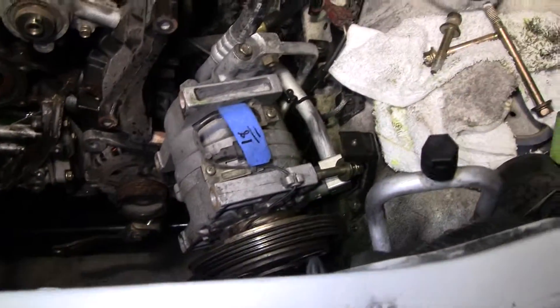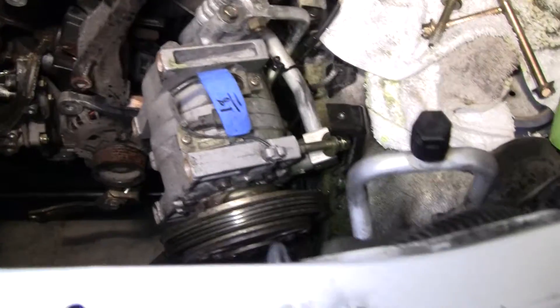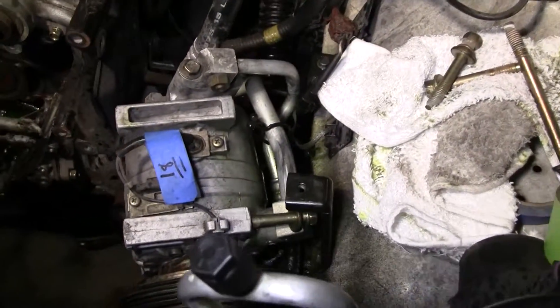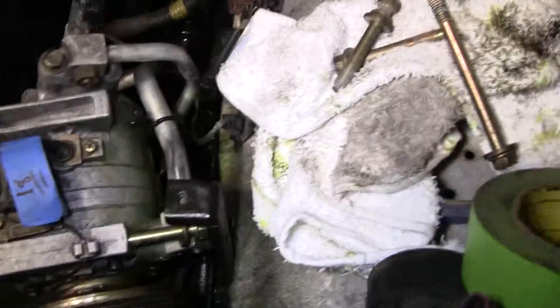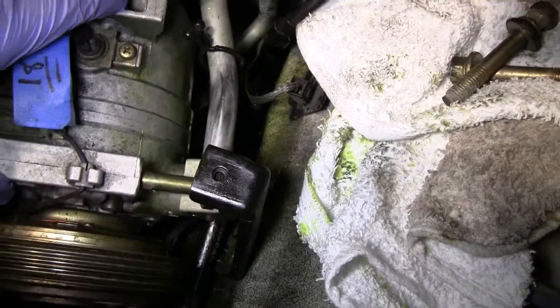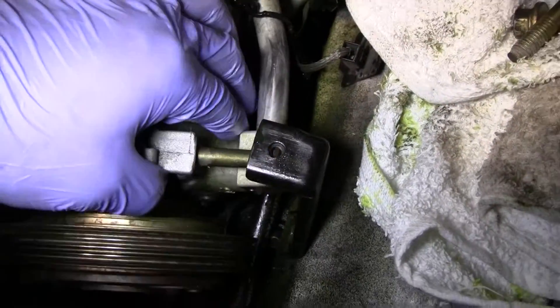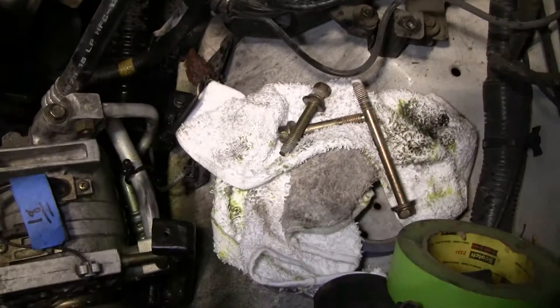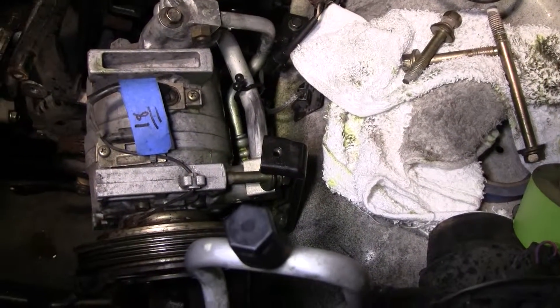In my quest to get the air conditioning pump off, I accidentally purged the system — by thinking I needed to just remove this thing completely, and by removing this hose, this hardline hose right here, which started squirting refrigerant everywhere. Not very smart.